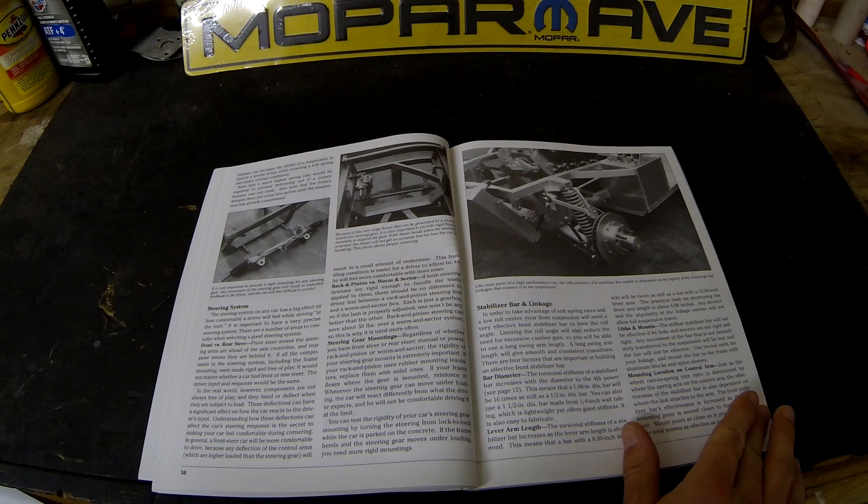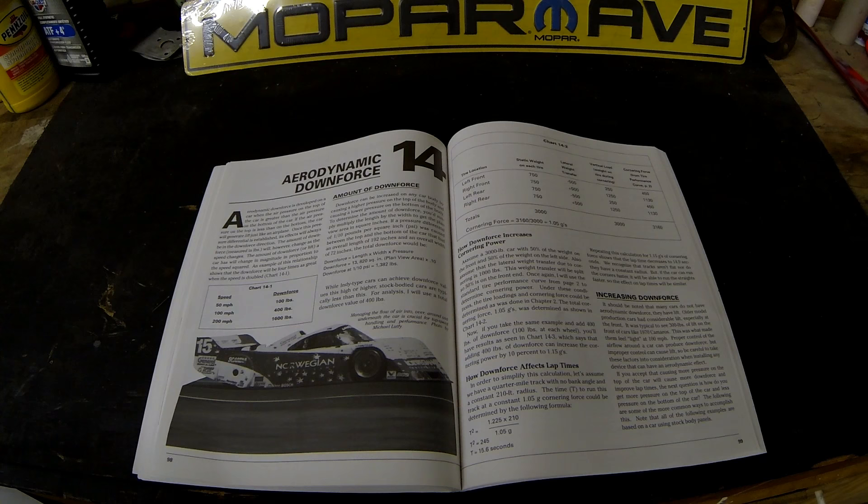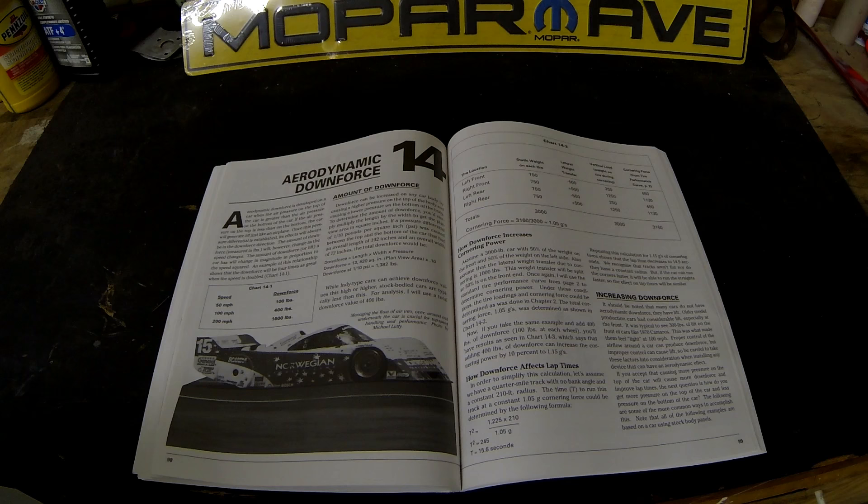Chapter 13 talks about building a frame. I wouldn't build a complete frame just by reading this, but it does give you a lot of tips and tricks on rigidity and strengthening. Getting into the end of the book he talks about aerodynamics, downforce, and how the downforce of a spoiler and a front air dam affects the handling of the vehicle by adding weight to different corners of the vehicle.